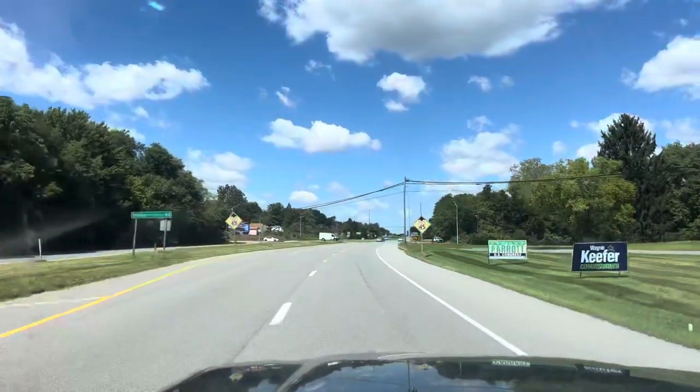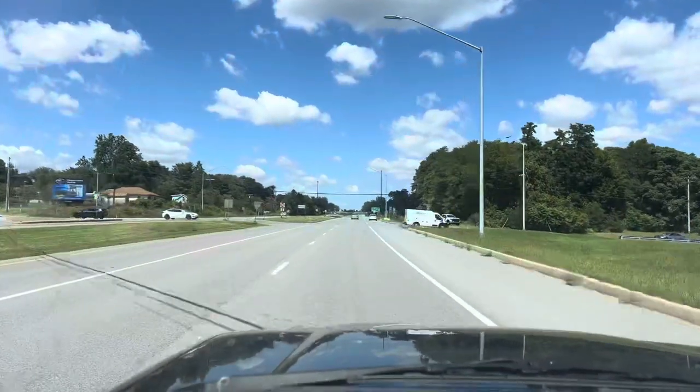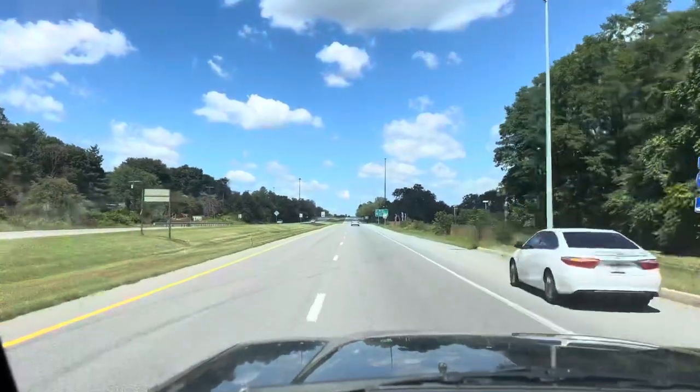Thanks for watching. This is a really special truck and whoever owns this is going to be really happy with it, because it can do so much, especially off-road. Thanks for watching.